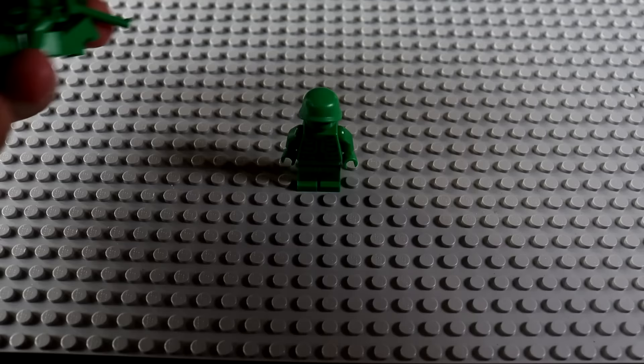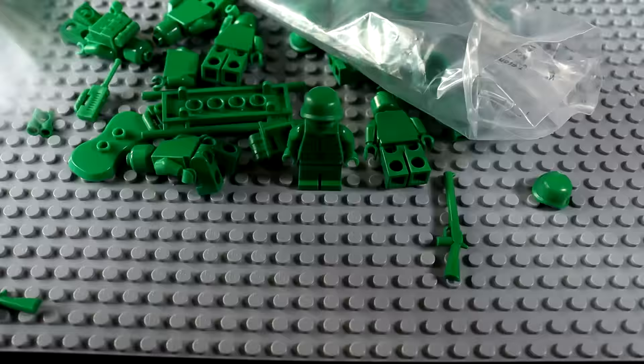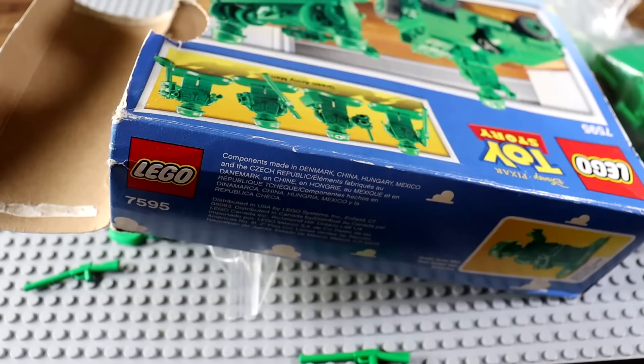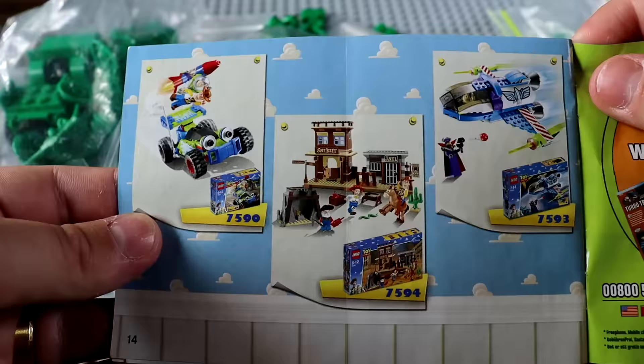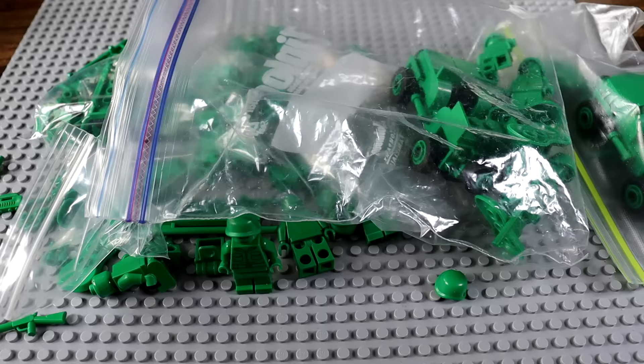He'll be joined by all of these guys, and these guys, and this and that. I purchased a lot of these, including the original box. For example, you would get a medic, a rifleman, a radio operator, and of course you get a jeep with the driver. Here's the instruction booklet — it's already built. I basically ordered from like 15 different lots on Amazon. Let's go ahead and get this army built.